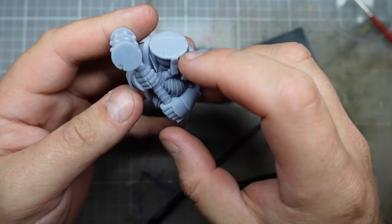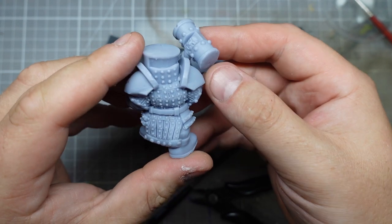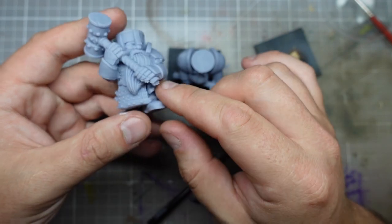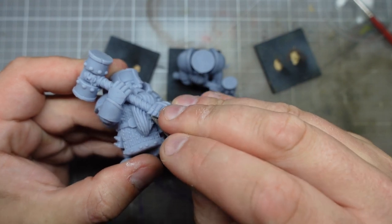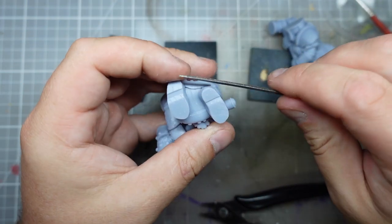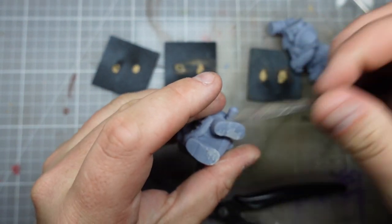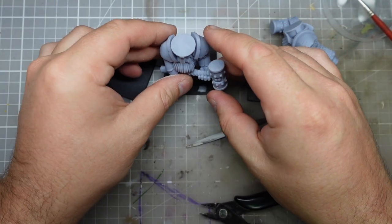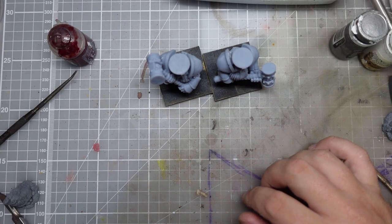Rather than waste all that time, resin, and electricity reprinting from scratch, I think I'm just going to use this one with the defects and probably put some moss or something under there — try and go for that kind of cracked, decayed statue look to make the most of it. This kind of opens up another avenue for decorating these guys, like they've been waiting for centuries to defend the realm.